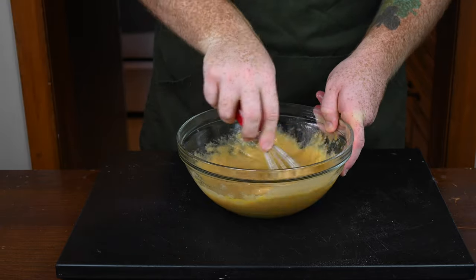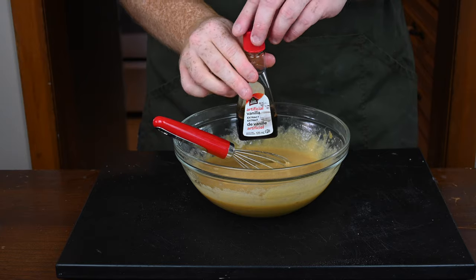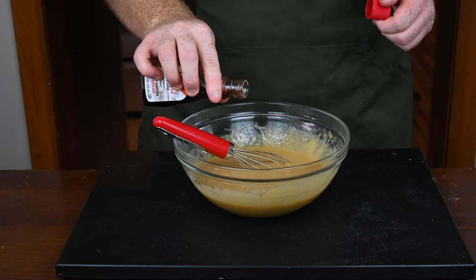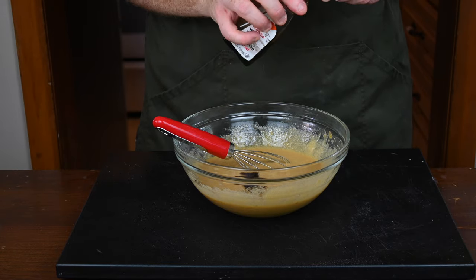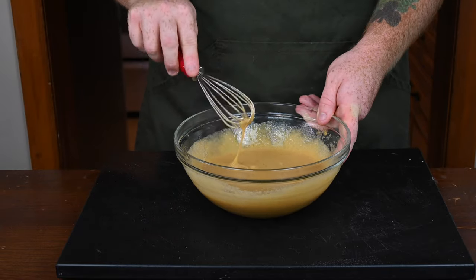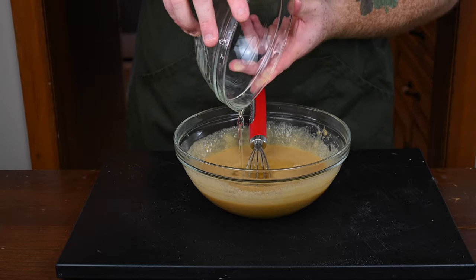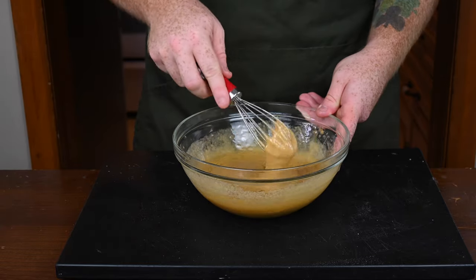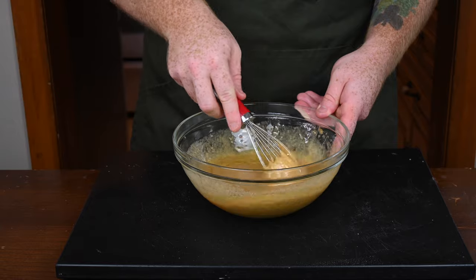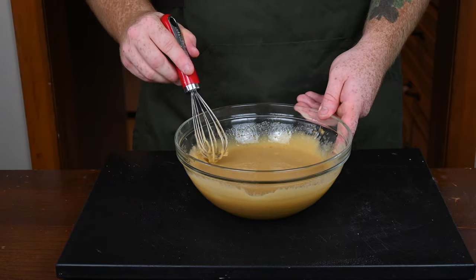Once the eggs are mixed in, grab your vanilla paste or vanilla extract — I'm using the extract — and pour in a teaspoon, mixing it in with the eggs and sugar. Once incorporated, add one cup of either canola oil or vegetable oil, either one is fine. Add that in with the sugar, eggs, and vanilla extract, and whisk it all together until combined.